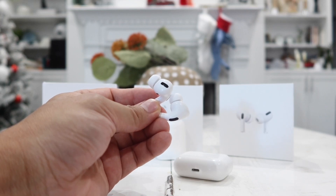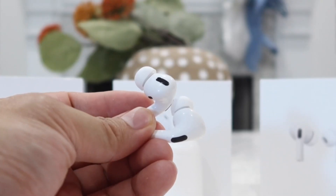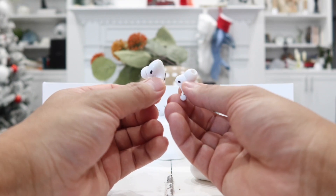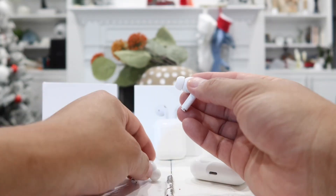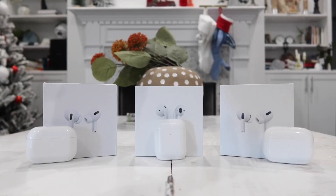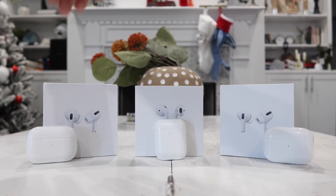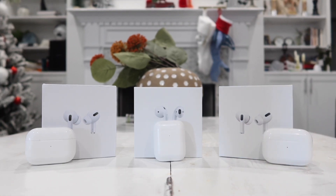This one has real transparency mode and real active noise cancellation mode — it works, which is really cool, though it doesn't work as well as the official Apple AirPods Pro. The earbuds have real in-ear sensors that automatically pause music when removed and resume when replaced. You can also swap out ear tip sizes. It includes every feature mentioned for the other products: a real GPS chip, the ability to rename it, wireless charging support, transparency mode, and active noise cancellation.